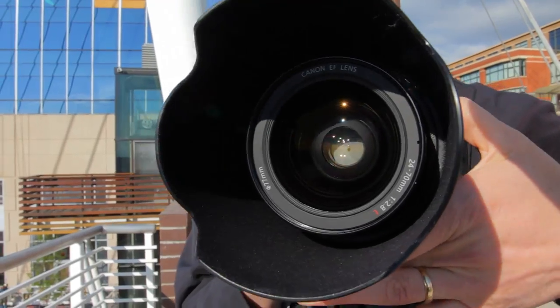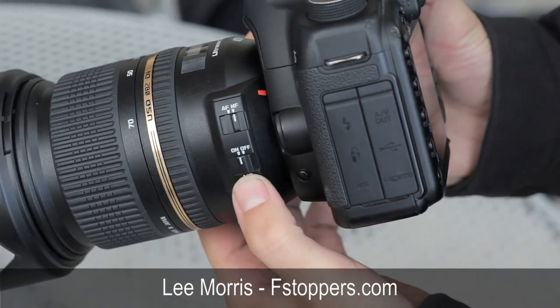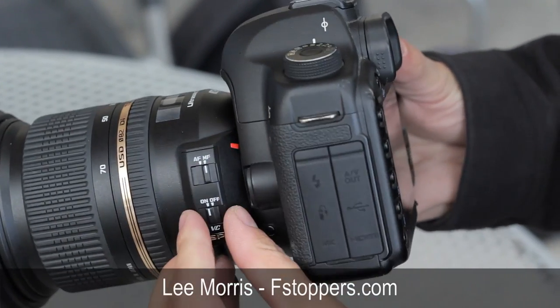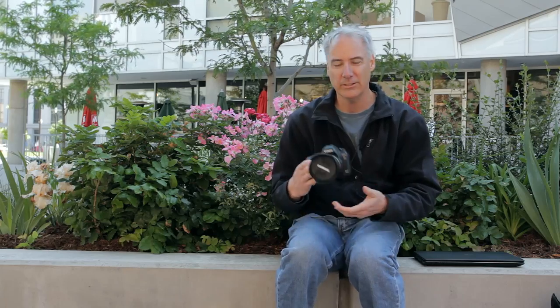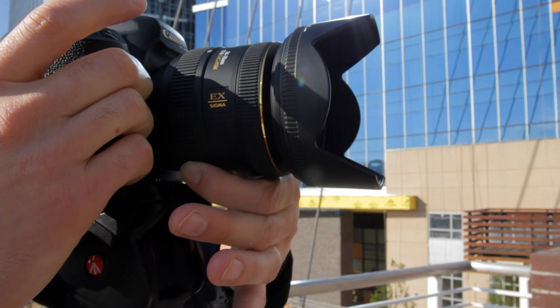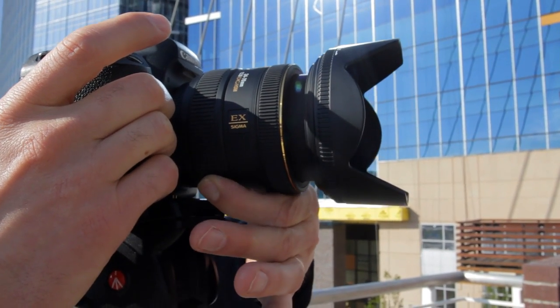The first purchase I want to make is a 24-70mm f/2.8. Canon has one, which I've used several times — my friend has one I've borrowed, and it's an awesome lens. But Lee Morris over at F-Stoppers did a review on the Tamron, and what's cool about the Tamron is it's got image stabilization, or what they call VC — vibration control. So I want to compare how it stacks up to the Canon. While I was at it, I also asked to review the Sigma 24-70 f/2.8 as well.